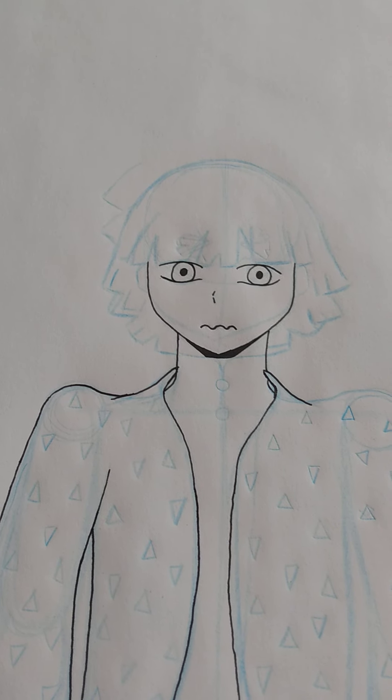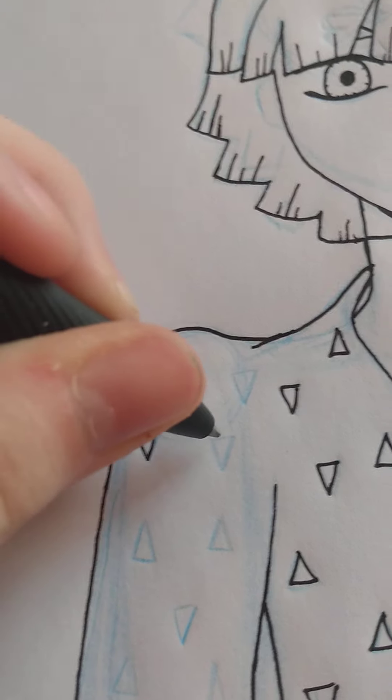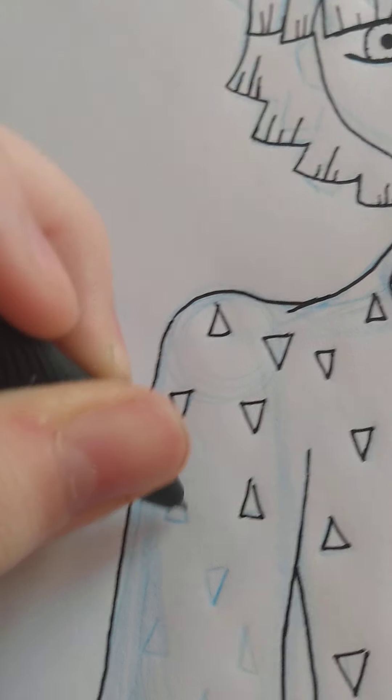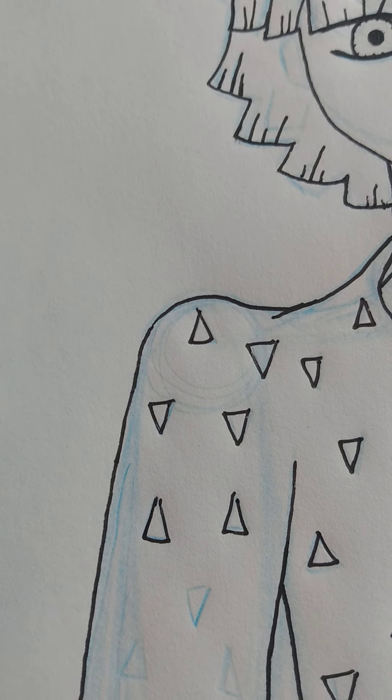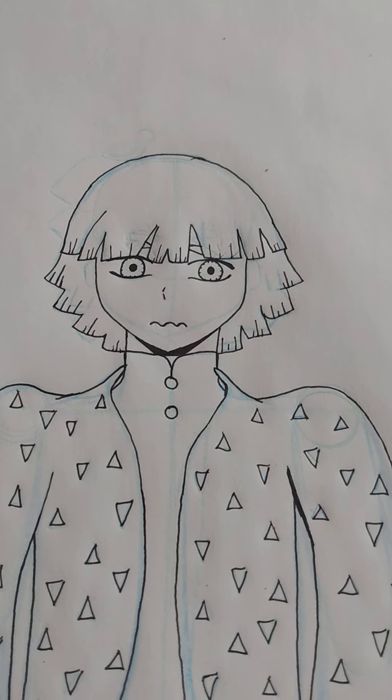I feel like Zenitsu is a more lovable version of Mineta. So many triangles — why are there so many triangles? Why can't it just be one triangle? But no, it has to be multiple triangles. I just had to pick the one that's mostly yellow, didn't I.